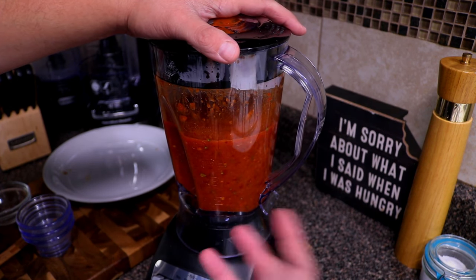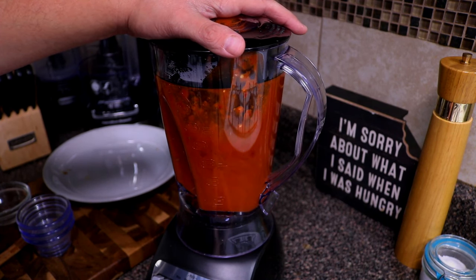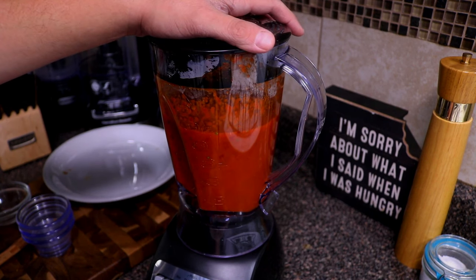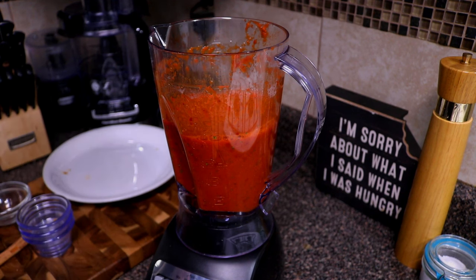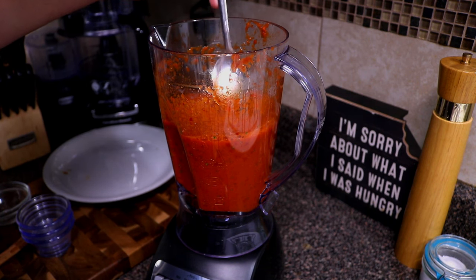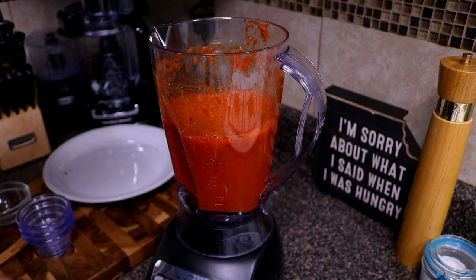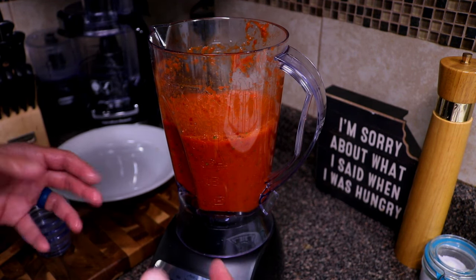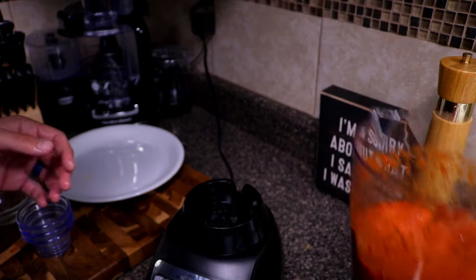After pulsing to get everything mixed and chopped up, we hit puree and let it go for about two minutes. Let's give it a taste — this is actually the first time I'm trying birria made this way. That has some really, really good flavor. That sweetness from the brown sugar really makes it pop. Thanks Tia for this recipe! Let's go ahead and get this over to our Instant Pot.